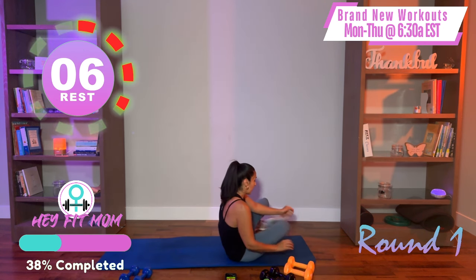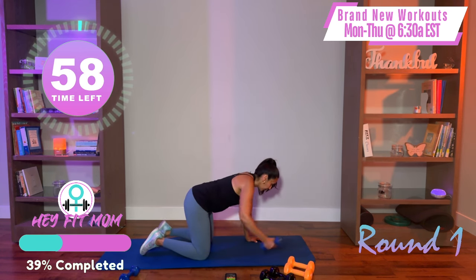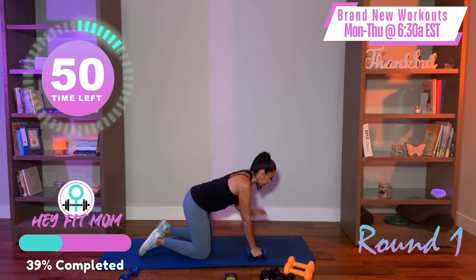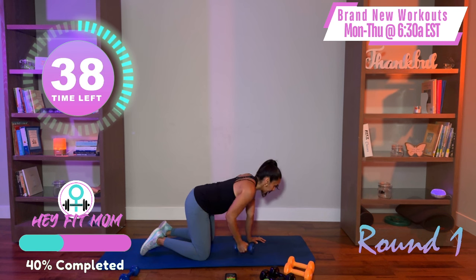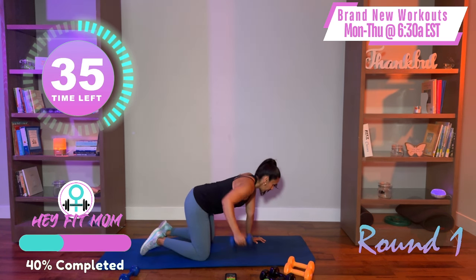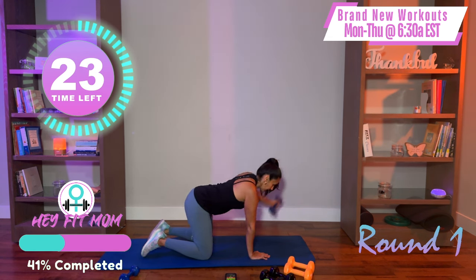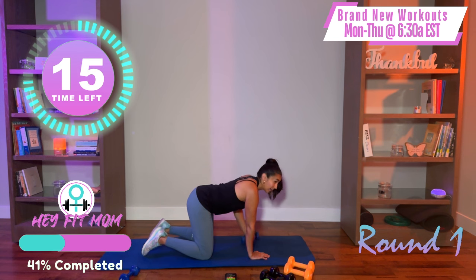I'm grabbing a lighter weight. On all fours, hands and knees about shoulder width apart. Right arm — Y, then a half T. The movement comes from the shoulder, the arm follows. If you feel like you're struggling, go lighter — the strength and speed will come. Focus on your form, going against gravity. One more, then switch arms. Half Y, half T — you got it. Good job, we're doing awesome.